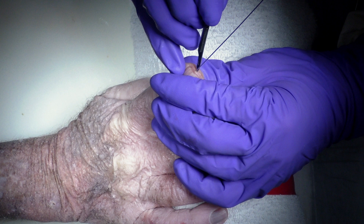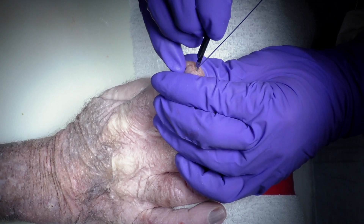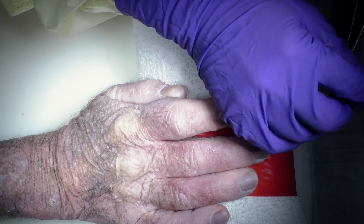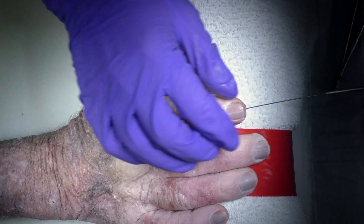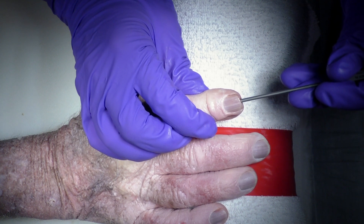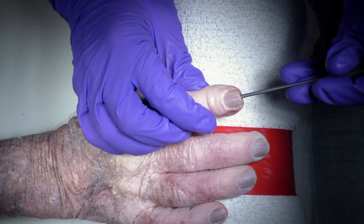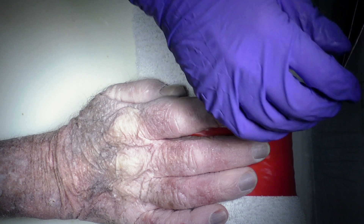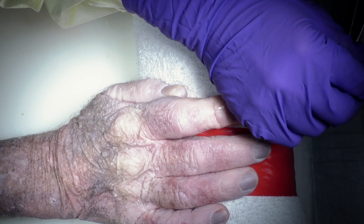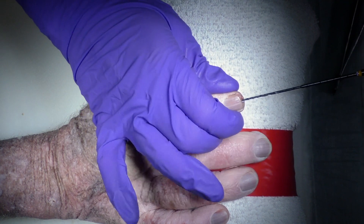Once you like your pin position, we can make a small transverse incision in the skin and then we're going to use the depth gauge to identify the length of screw we're going to use. This is measuring 44mm, which is obviously longer than what we need, and so we will use a 30 millimeter screw, knowing that it will be fully buried within the distal and middle phalanges.